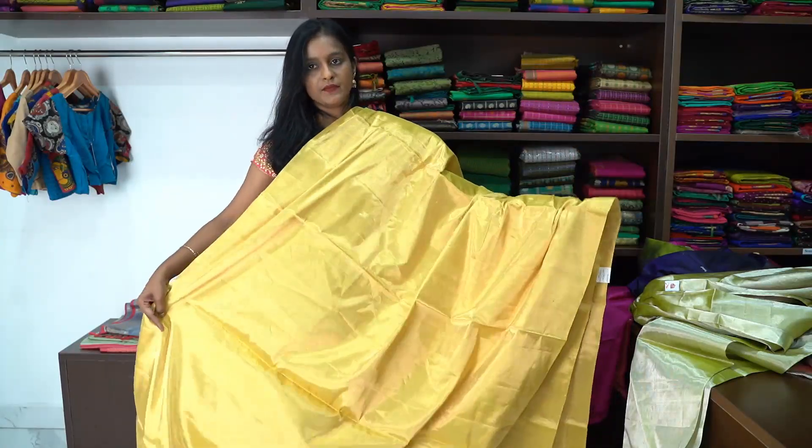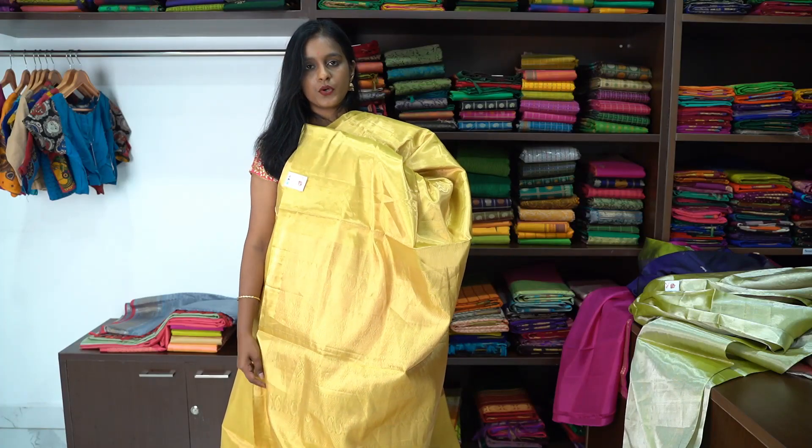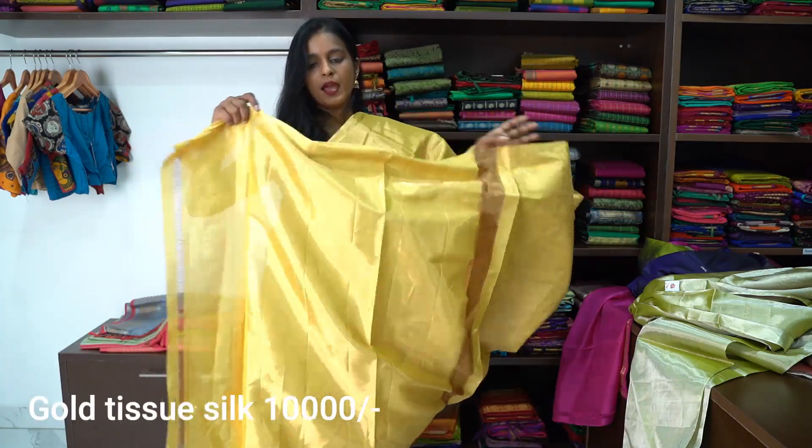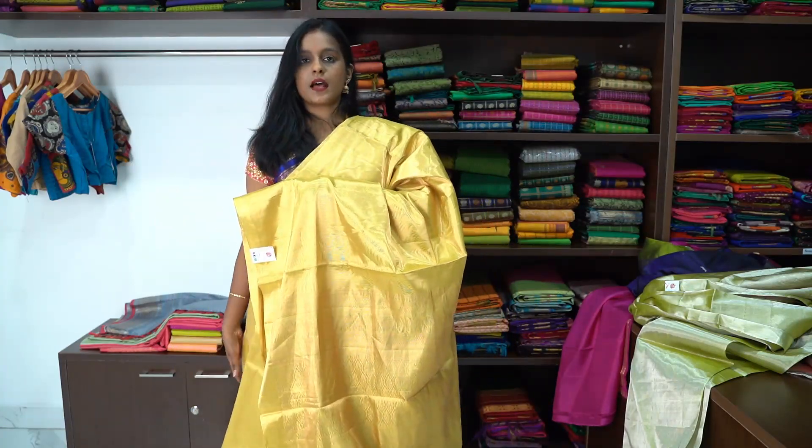The whole saree is plain with no design. The pallu has full intricate work. And this is the blouse of the saree. This is how the saree looks.